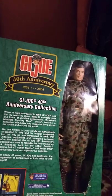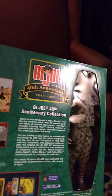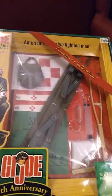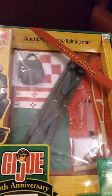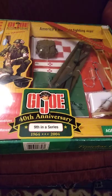It's kind of funny — I never thought of this before, but the medic should have gone with the Army, because the Marines had a Navy Corpsman. So this set would have been Army and not Marines. First time I thought of that. Anyway, this is set number nine.